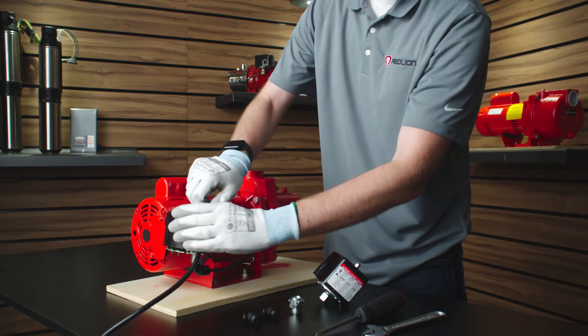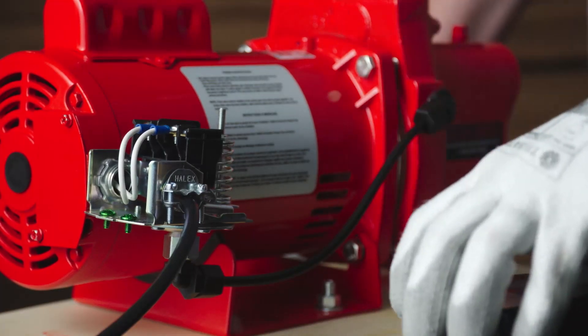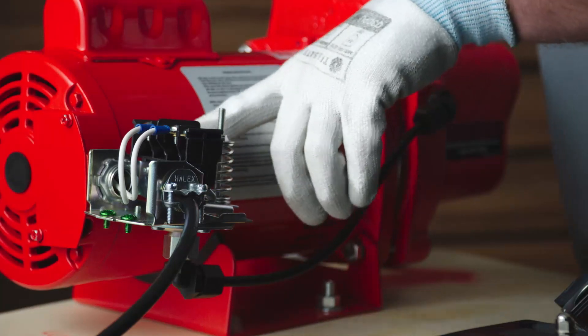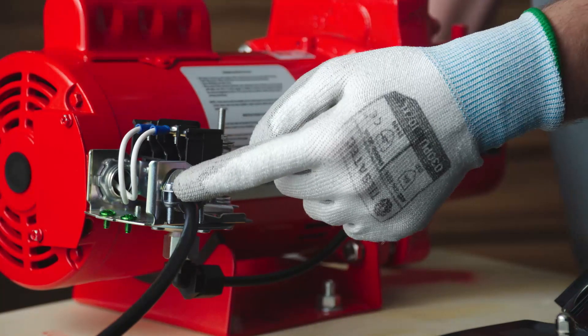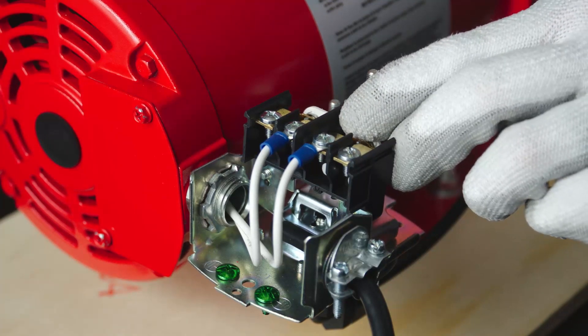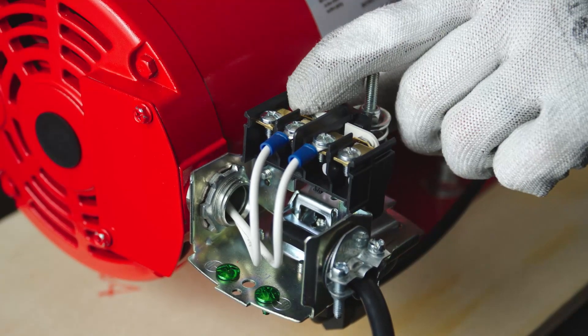To start, unscrew the nut that holds the pressure switch cover and inspect under the pressure switch cover for any damage, such as burns, shorts, damaged wire, or debris. Make sure to inspect the pressure switch contact pads. If they are damaged, replace the switch.